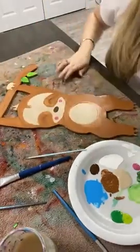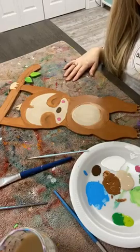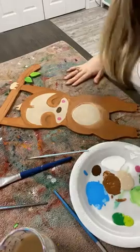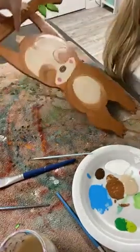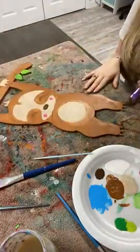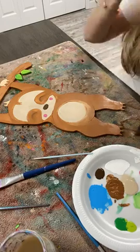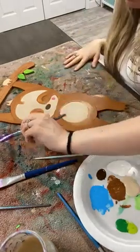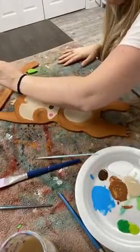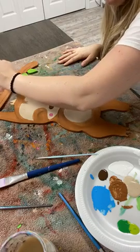Guys, what should we name our sloth? We should have a name — I think he should be a boy too. I know he's got cute pink little rosy cheeks but I think he should be a boy, so tell me what you think we should name him. I see new people coming on — tell me what you think we should name our sloth, he needs a name. And I will go back over — oops, I didn't do his hands, I gotta get his hands done up here.